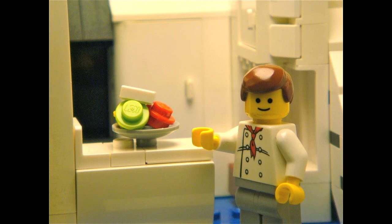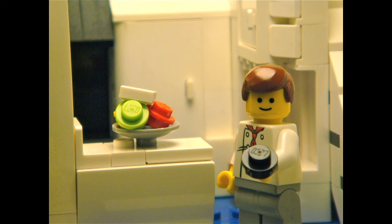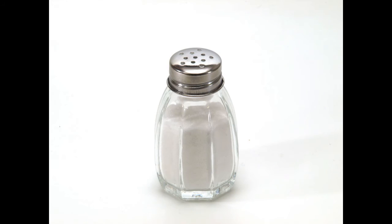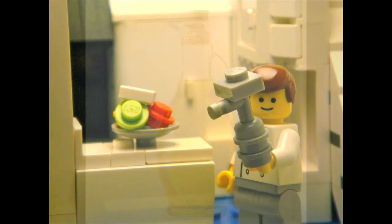Now, you would think that the salad is completed, right? But no, it still misses some key ingredients. And those ingredients are small slices of black olives, salt, pepper, and 9 to 10 drops of olive oil.